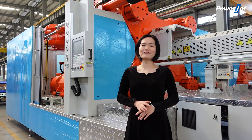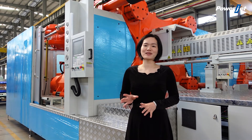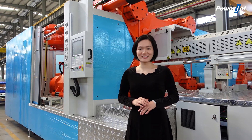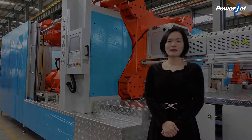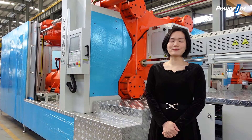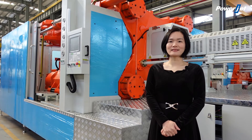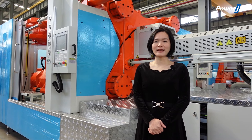Besides the above advantages for the two-platen injection molding machine, Powerjet machine has its own special advantages compared with domestic brand injection molding machines. First, the movable clamping platen.